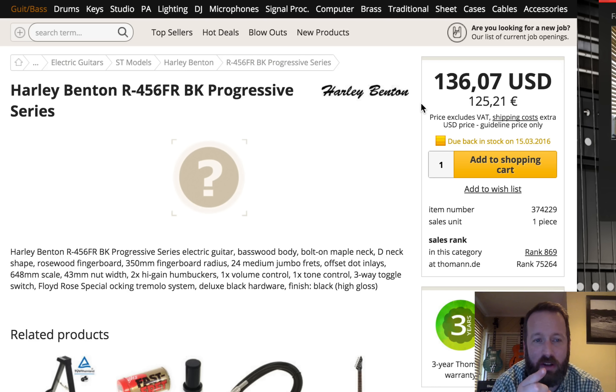Next, they have an R456 FR Black Progressive Series — who knows what it is. But check back soon around March 15th; you may actually have a picture of it.